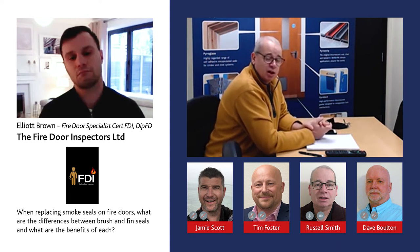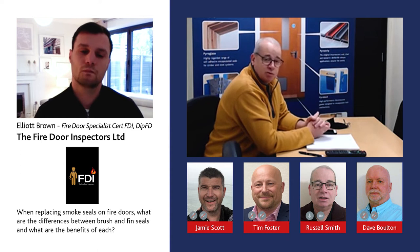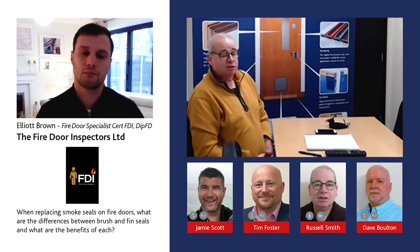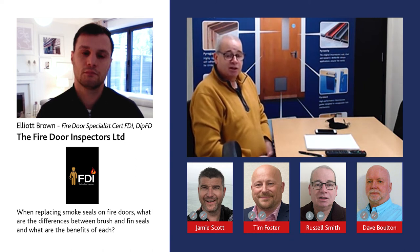The rubber fins also have the advantage of offering a higher acoustic level. In music room environments within schools where higher acoustics are needed, the rubber fins are quite often specified. Both the brush and the rubber fins are tested to the same standard, so it often comes down to the customer or client's preference.